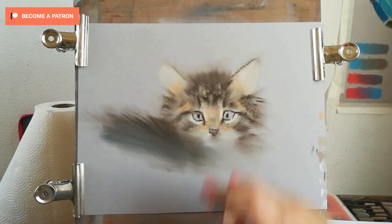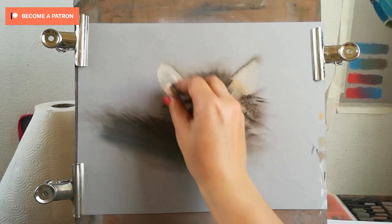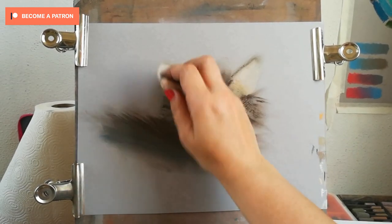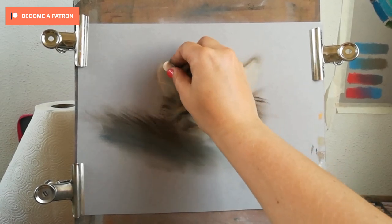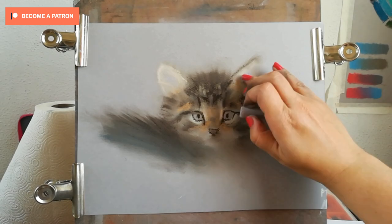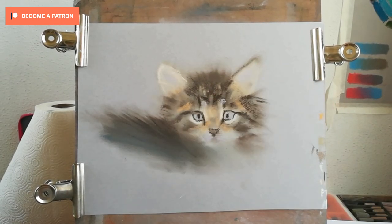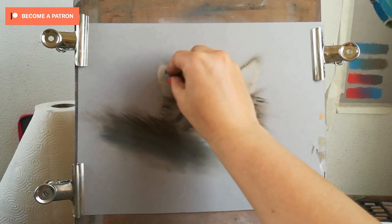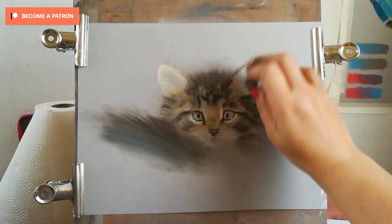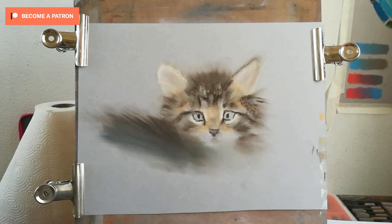Now I can start adding some detail — clumps of hairs that are lighter — and also adding some lights back into areas where I went too dark with the brown. After I'm happy with that, I can start adding the brighter patches. I'm adding the brightest color on the rims of the ears, because those hairs are slightly backlit and they catch the light, looking as if they're glowing.